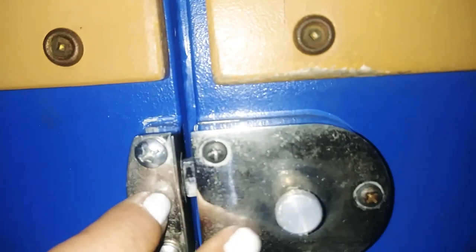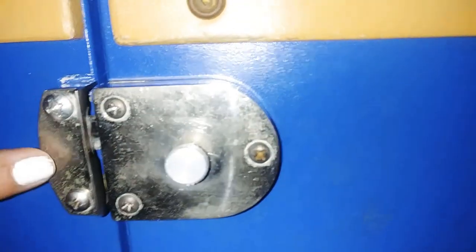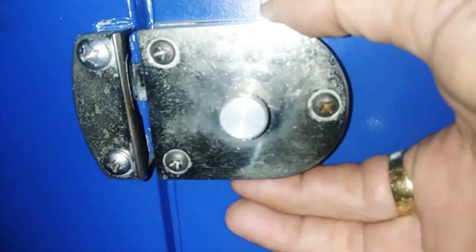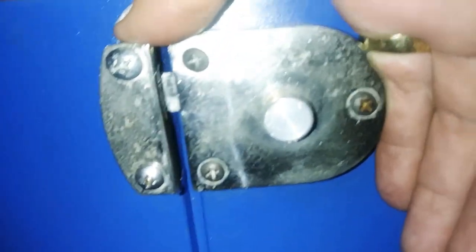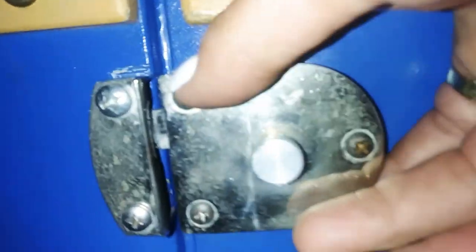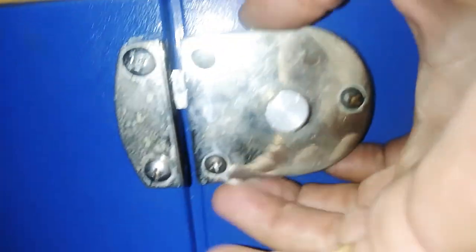This is the latch, and these tend to vibrate loose, so you've got to tighten these screws a lot. Sometimes I glue them, but I don't prefer to because it ruins the paint. My preference would be to put bolts all the way through with aircraft nuts on the back of the door.